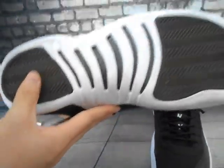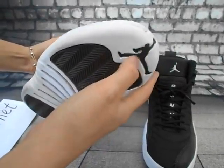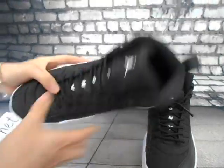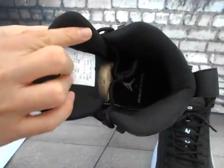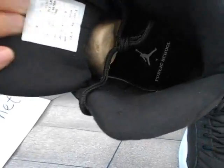Okay, the bottom of the shoes — white color, black Air Jordan Jumpman here. And the insole of the shoe — Public School print on the insole and the size tag here.